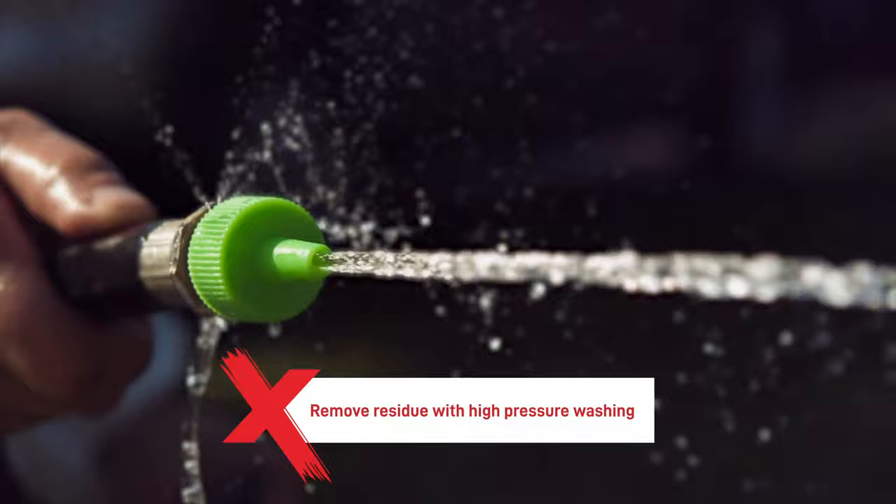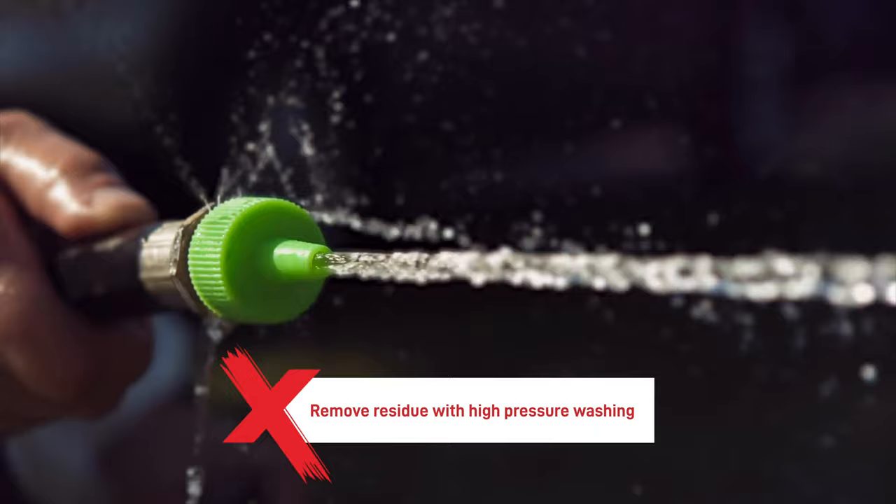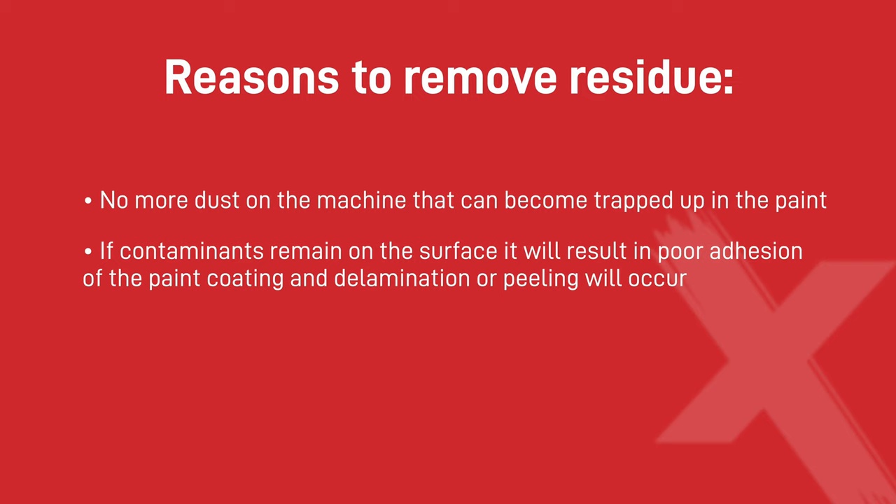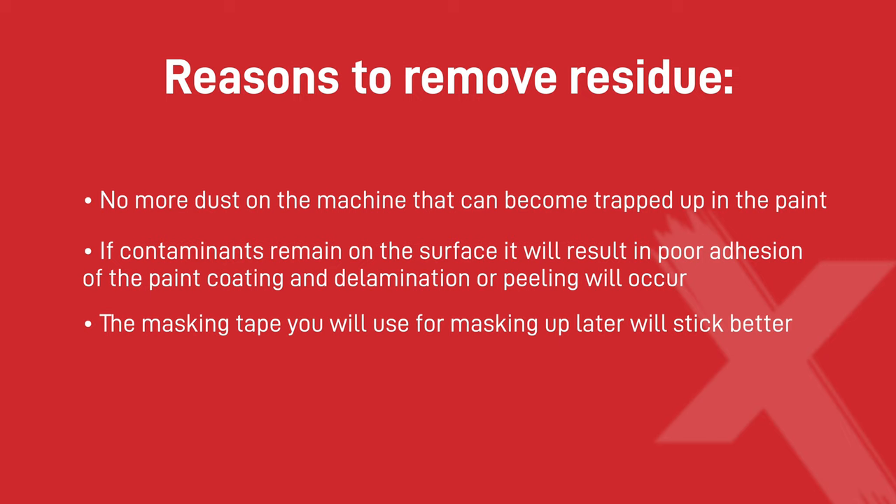Remove any dirt residue and other water-soluble contamination by means of high-pressure washing with clean tap water and degreasing soap. There are three reasons to do this: one, no more dust on the machine that can become trapped in the paint; two, if contaminants remain on the surface it will result in poor adhesion and delamination or peeling will occur; and three, the masking tape you will use for masking up later will stick better.